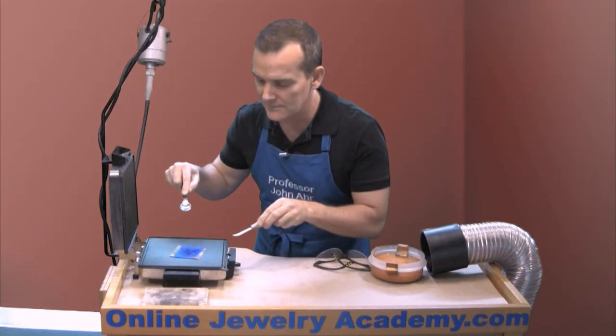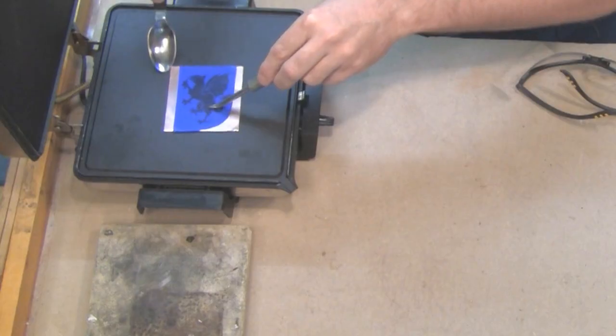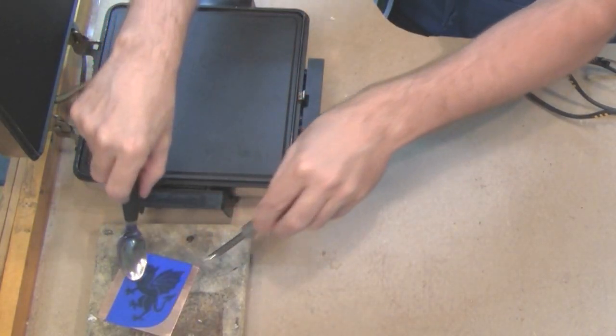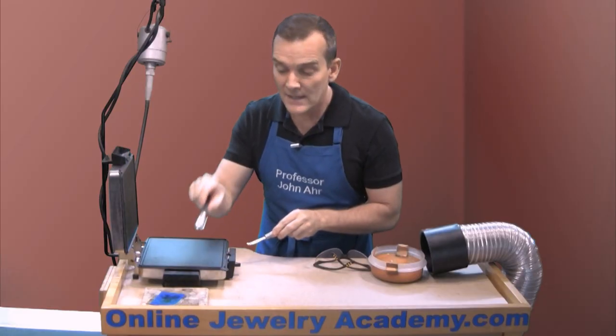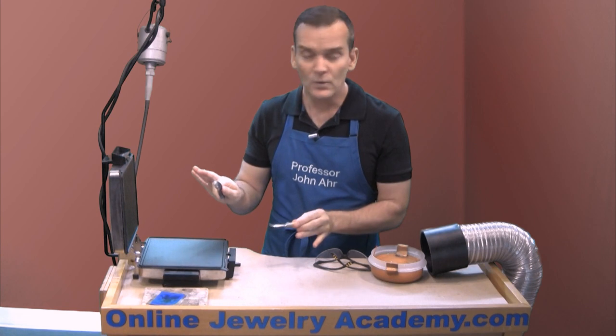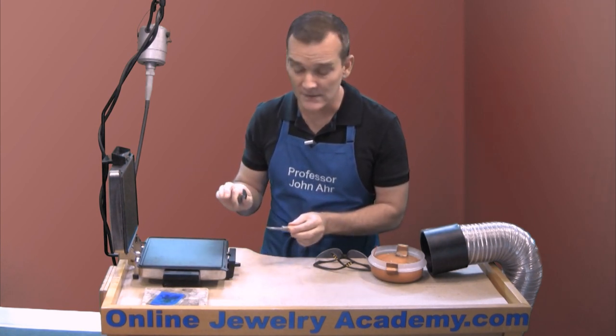It looks like I've got this one done. I'm going to use the spoon and the burnisher to pick it up and place it on a heat resistant surface. Now you want to let that cool by itself. Don't quench it. Don't try to speed up the cooling process.